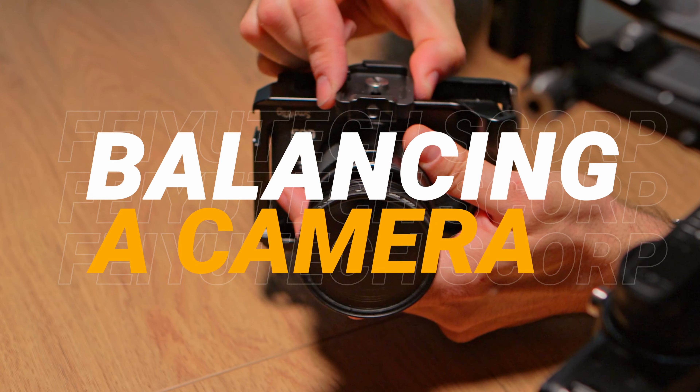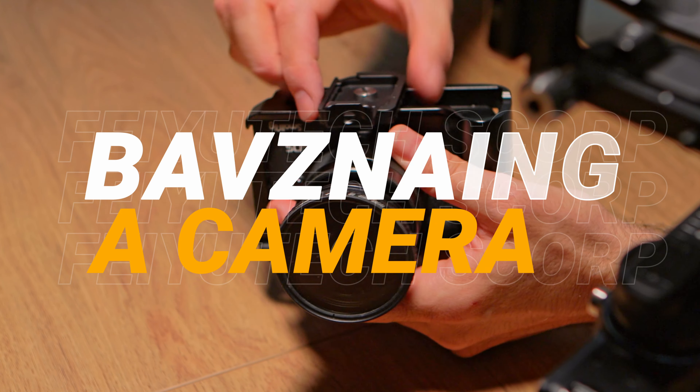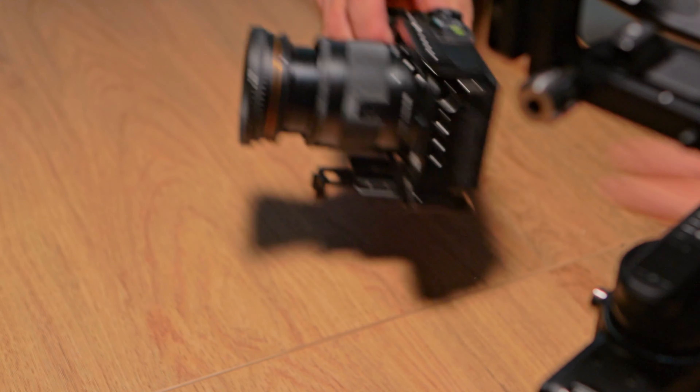One thing that is really important is to make sure that the base plate is well tightened. A lot of the times when a gimbal goes off balance halfway through your filming day, it's because the base plate is a bit loose and the camera has shifted. So always make sure that the base plate is well tightened.